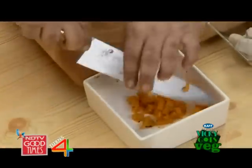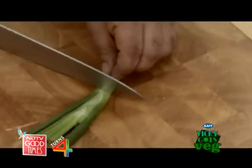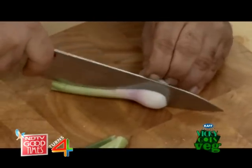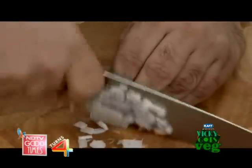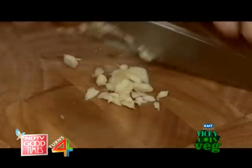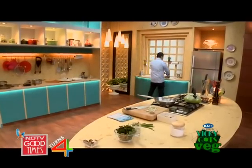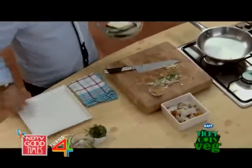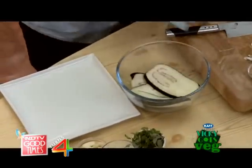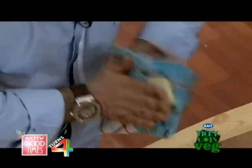I'll chop it and put it back in. I like the flavour of spring onions, so let's crush the garlic. In the meanwhile, let me drain this water and then just pat dry the eggplant slices.